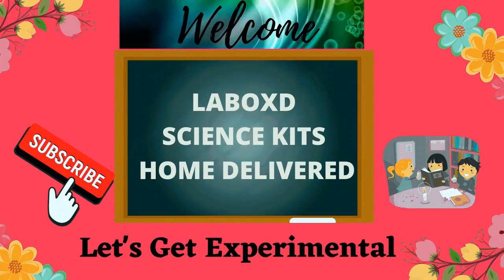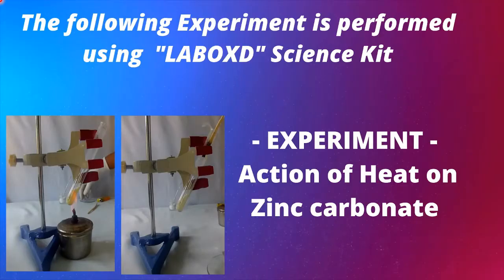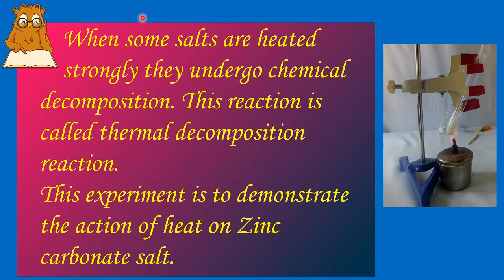Hello everyone. Welcome to informative educational science experiments. In this experiment, we will demonstrate the action of heat on zinc carbonate. When some salts are heated strongly, they undergo chemical decomposition. This reaction is called thermal decomposition reaction. This experiment is to demonstrate the action of heat on zinc carbonate salt.